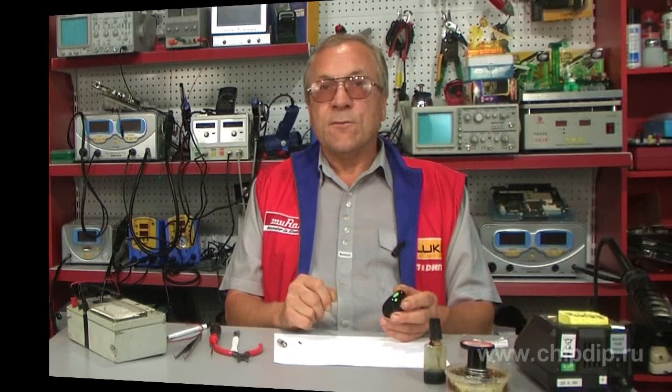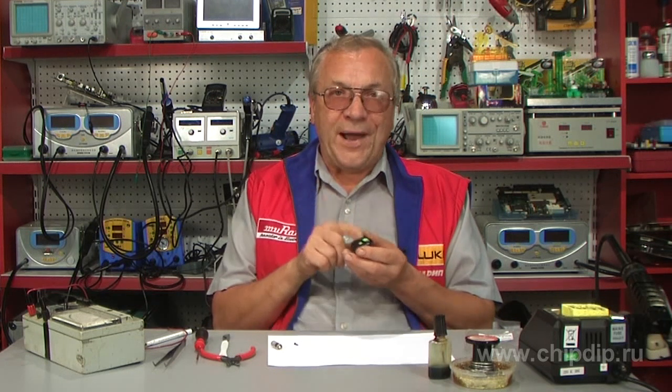Sometimes this tiny thing gets into difficult situations. You can step on it, press too hard, or press down with something. However, this is not the only reason for remote control failures. Miniature buttons soldered into the electronic chipboard have a limited lifetime, and that's why they require frequent replacements.